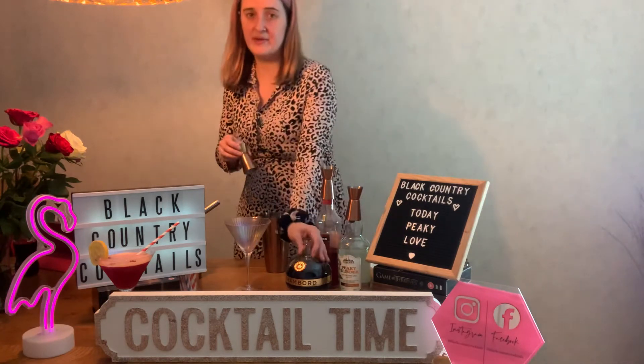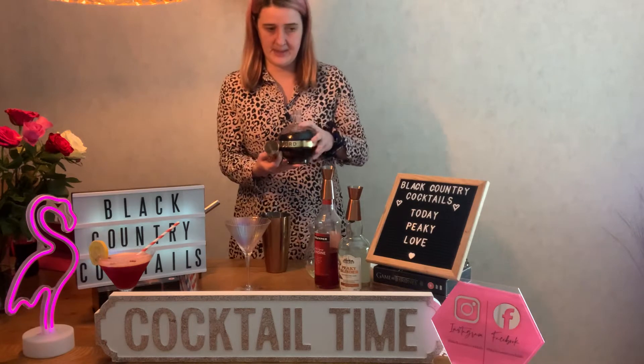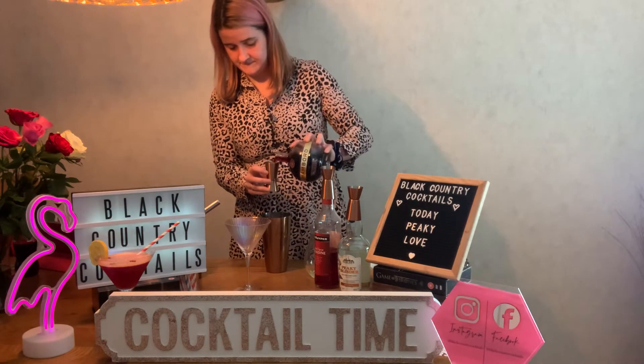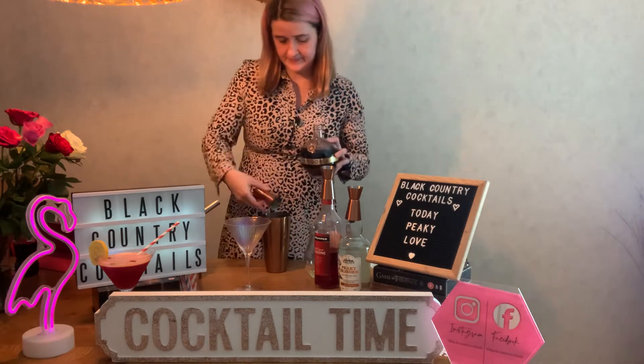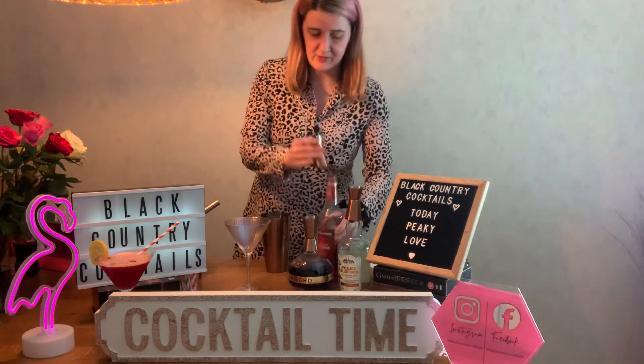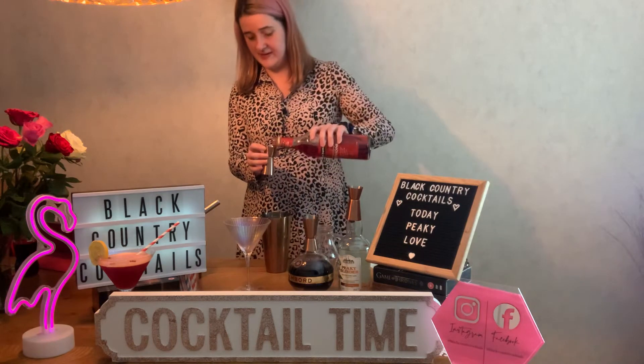Then you want 50ml of Chambord. And then you want 25ml of the grenadine.